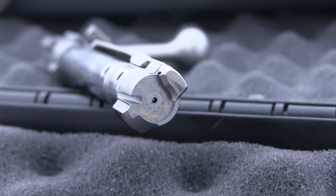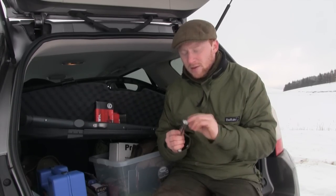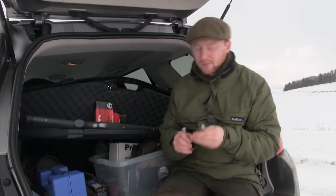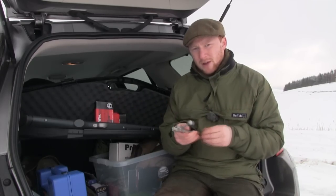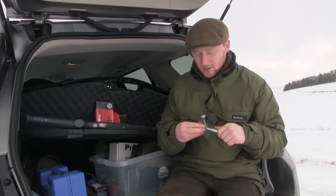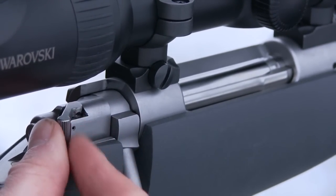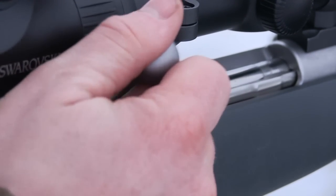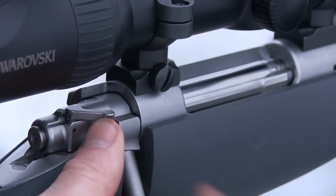Unlike a Mauser 98 where the slot for the ejector blade comes through the lug itself, this comes through the face of the bolt — the same design used in the Winchester Model 70 — and is actually stronger than the 98 design. If we flip the bolt round and have a look at the rear, you'll see that this is where the safety is attached. It's a wing safety, the same as a Model 70, and it's three-position: fully rearward is safe and the bolt is locked down; central position the rifle still won't fire but you can take the bolt out.